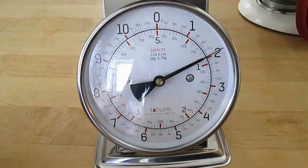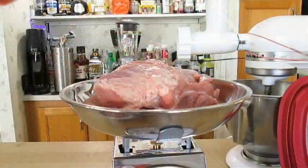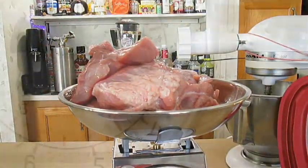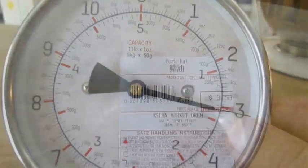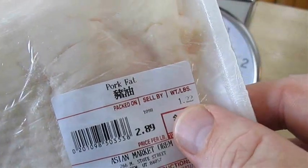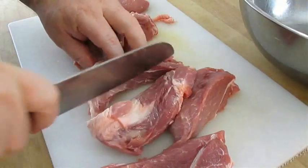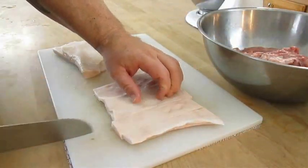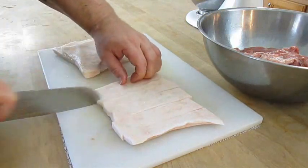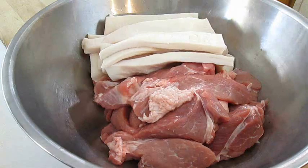This portion weighs 2 pounds. I'm going for 3, so we're going to cut off another piece, add it to the scale — and voila, we're good to go. The pork fat I bought is just over a pound, so we'll go ahead and use all of it. Now we just need to cut portions that my meat grinder can handle. Cut the fat up into strips as well. All of this combined should give us about 4 pounds of sausage.